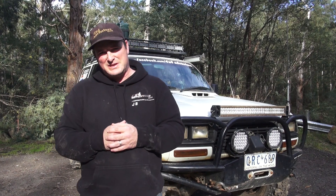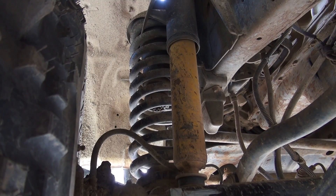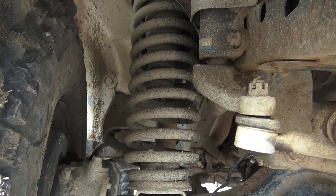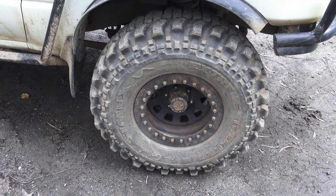One of the other upgrades I did was to the suspension, going from a two-inch lift up to a three-inch lift using Old Man Emu shockers with Pro Ride springs. This accommodates my 295/80 R16 Simex Centipede tyres.